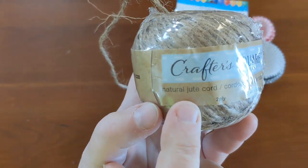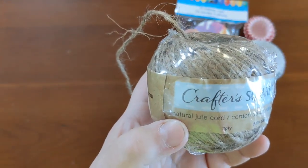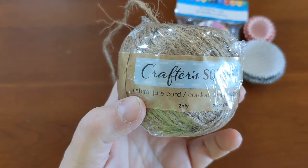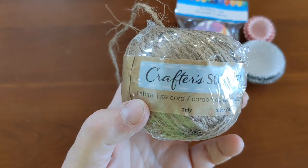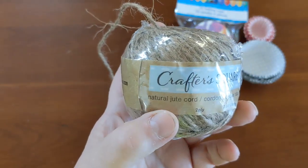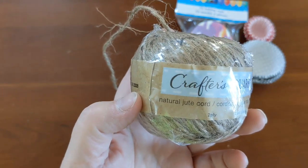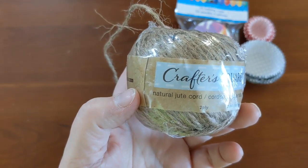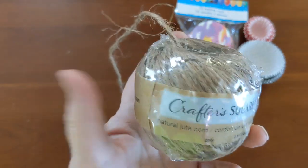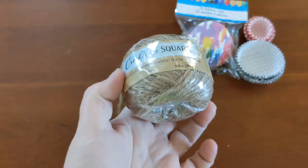What I use is natural jute cording - I found this at the Dollar Tree. You want to make sure it's natural with nothing on it. The green ones in the gardening center - we have no clue what they're dyed with or if it's food safe; they're just made to string up tomatoes or cucumbers. You could also use natural hemp cording, but make sure it's not coated with anything. You need some type of natural string or cord.